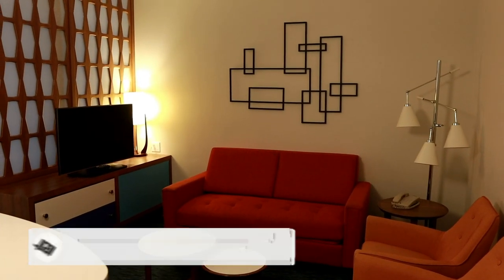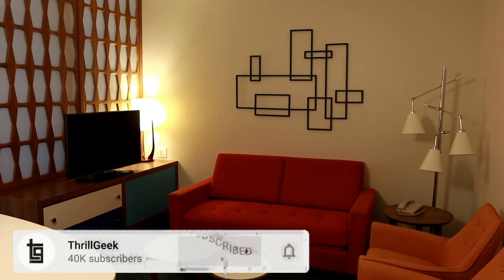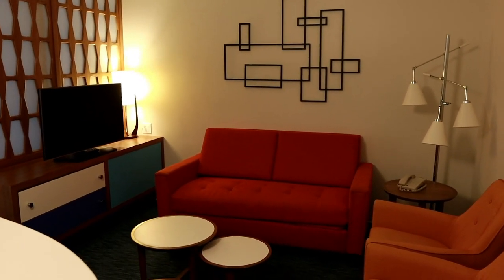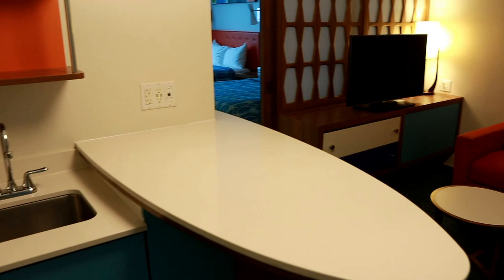Hey everyone, welcome to a Cabana Bay Beach Resort family suite. I wanted to give you guys a quick tour of the room.